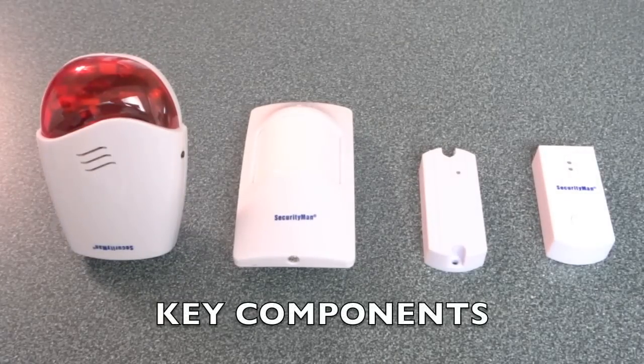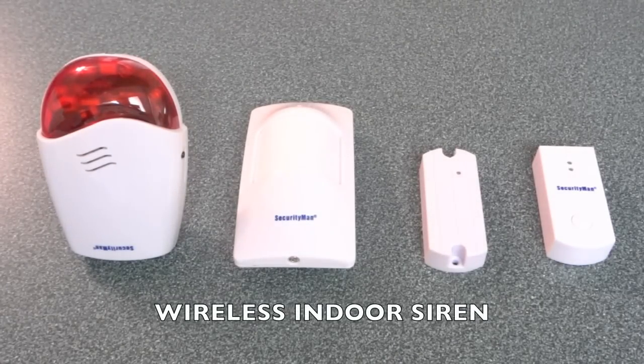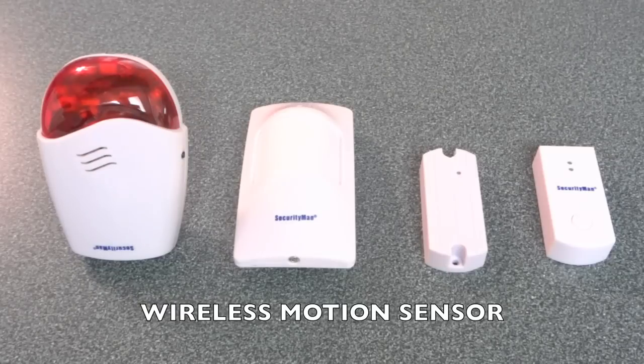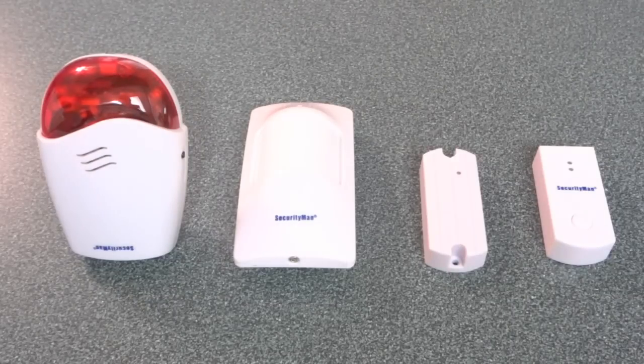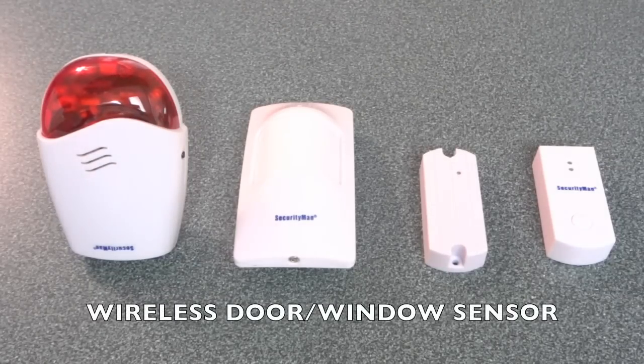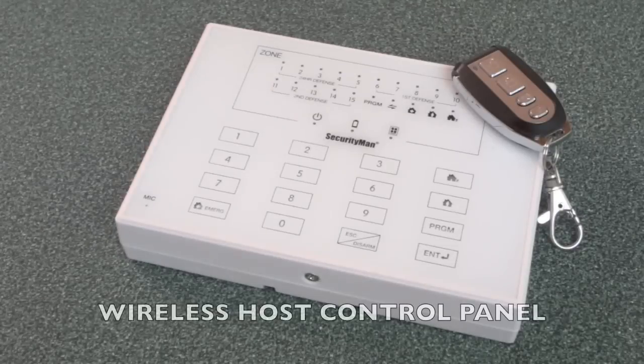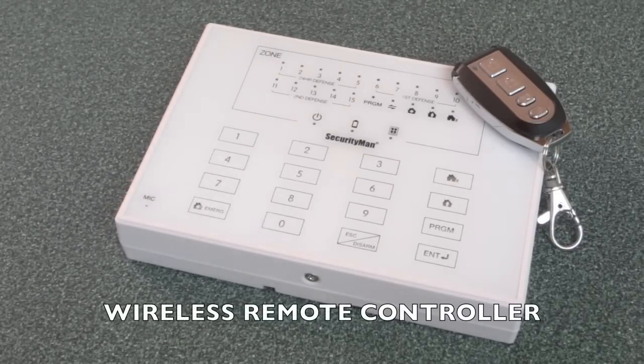Here are a few key components to the Wireless Home Alarm System. On the far left, we have the Wireless Indoor Siren. To the right of it, we have the Wireless Wide Angle PIR Motion Sensor. To the right of it, we have the Smart Wireless Door Window Sensor. And finally, to the right of it, a wireless doorbell button. And lastly, we have the Air Alarm Host Control Panel and the Wireless Remote Controller.